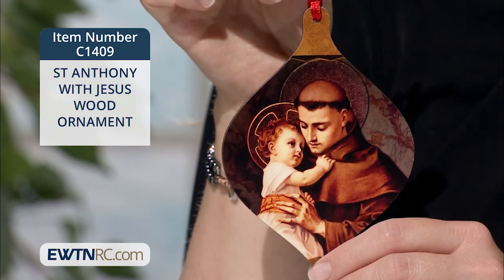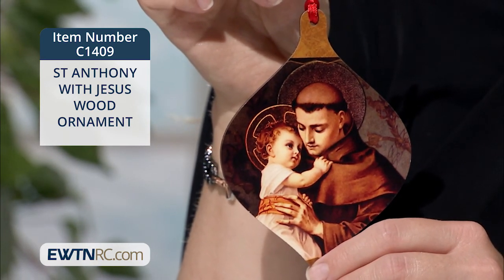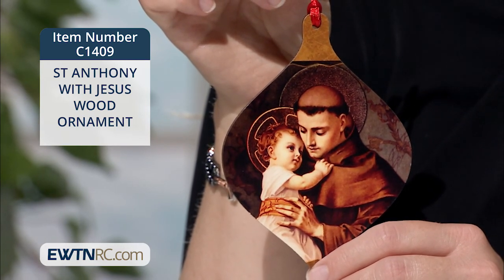It measures approximately 3½ inches wide by 5 inches high and is made in the USA.